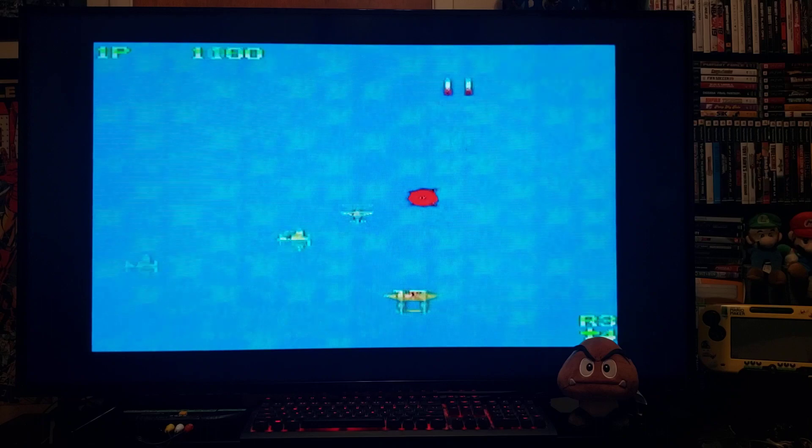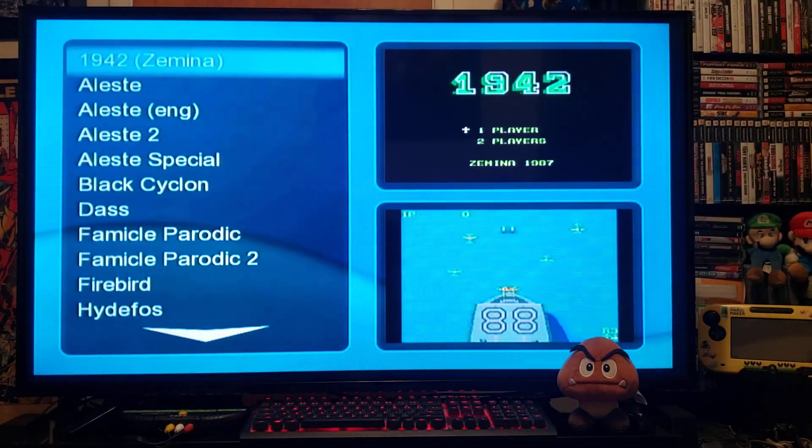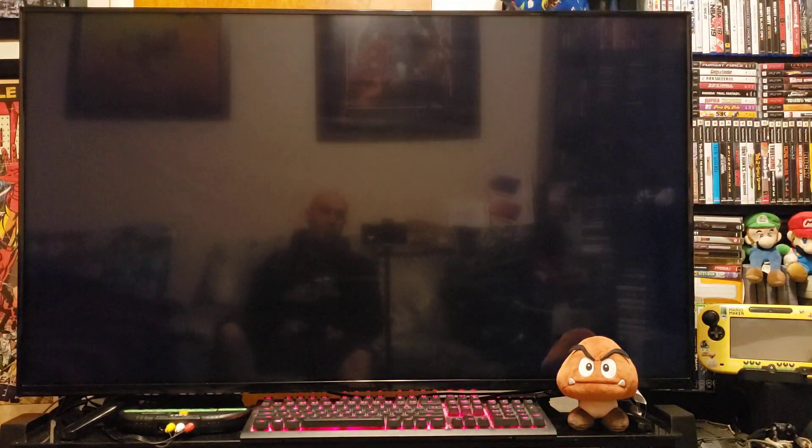Now let's back out of the emulator — press home, go to quit, press home again, press A. That should bring you back to the Wii menu.